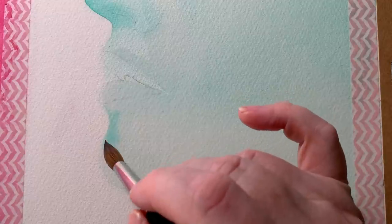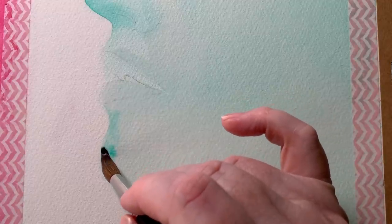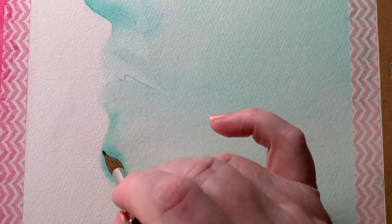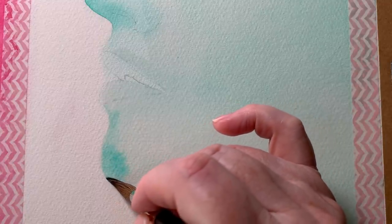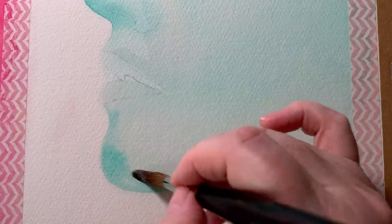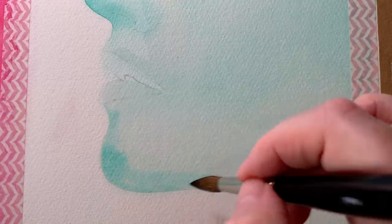I moved down to the chin and the neck and I started to paint in the broad shadows that I could see there. I kept them fairly pale — I knew that I could darken them if I needed to later on. I worked on the wet paper again to keep all my paint edges soft.